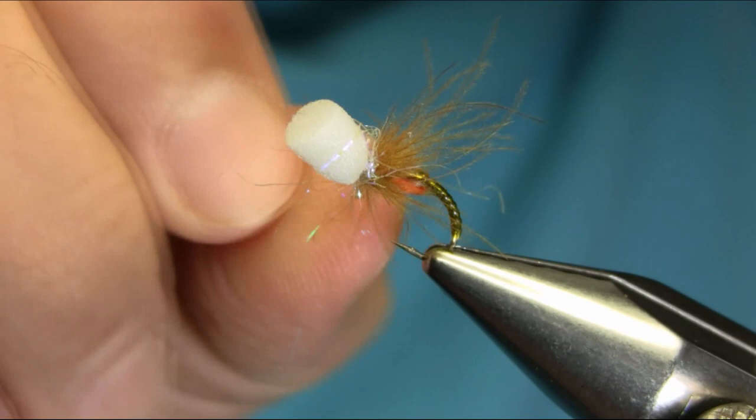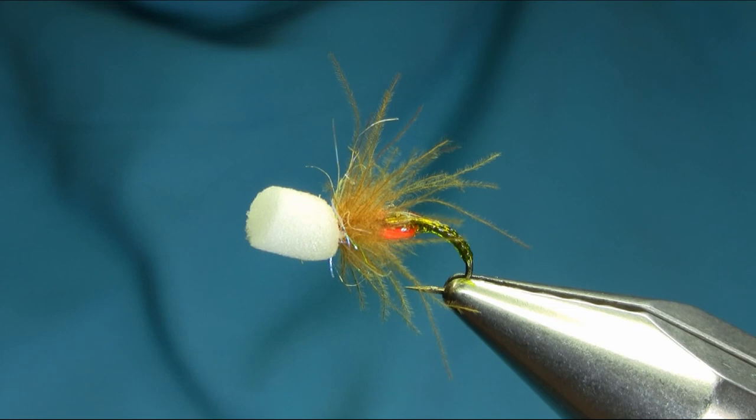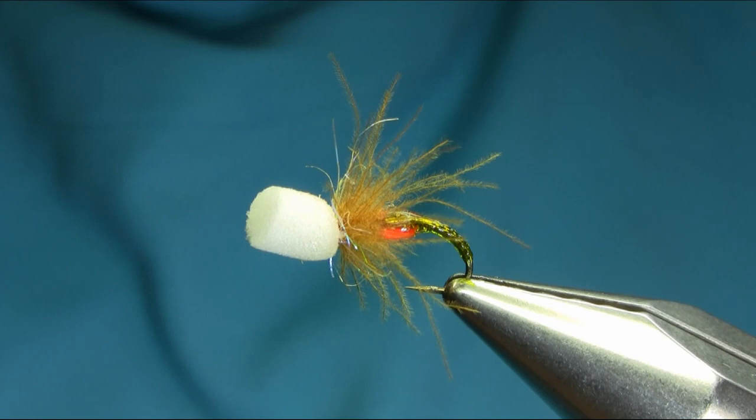So there we have a transparent or clear stretch suspender buzzer — great pattern, works really well. I hope you enjoy this video, thanks for watching.